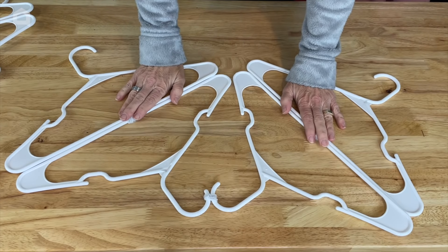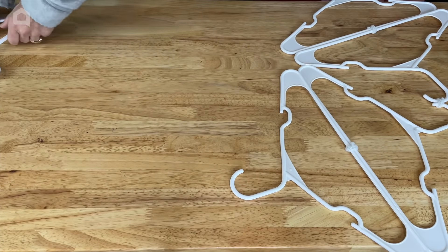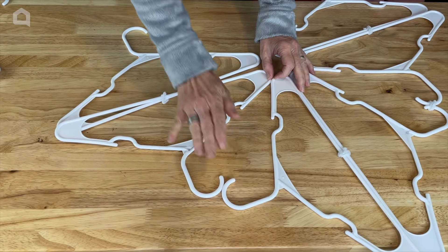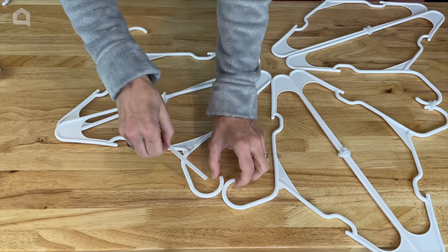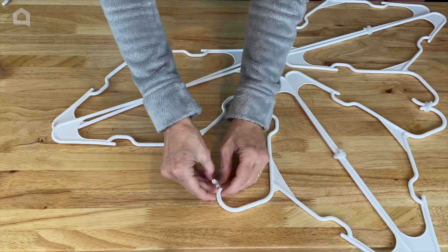Now that this section is done I'm going to rotate it and focus on the next one. So again, pulling the center in, getting both of these to touch, grabbing another pipe cleaner, and twist tying it together.